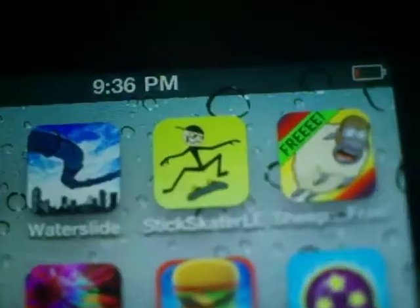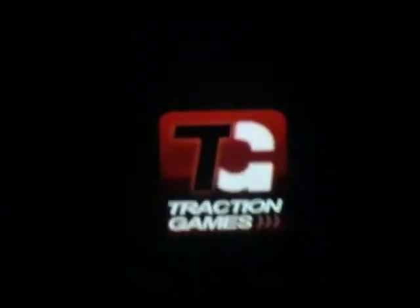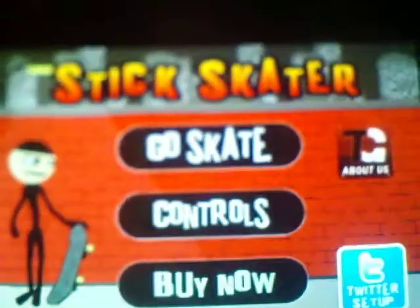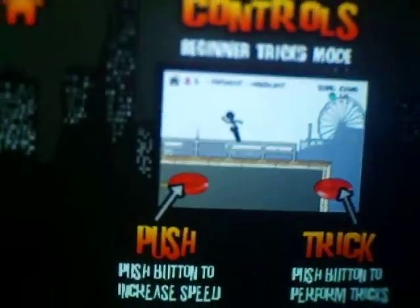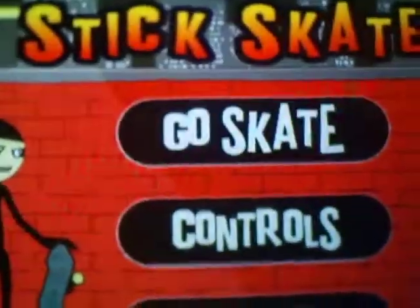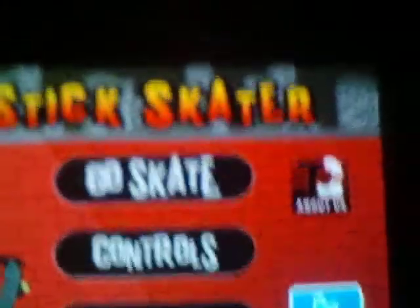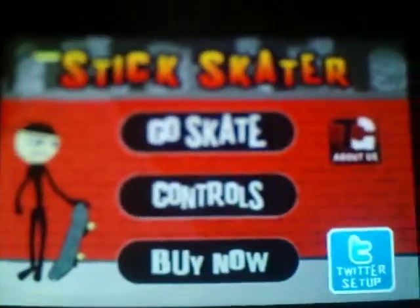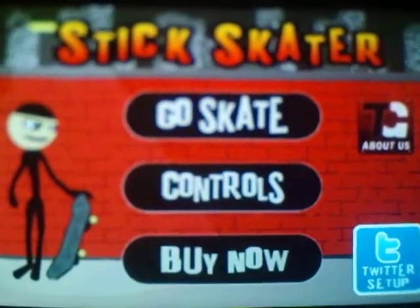Stick Skater — basically you grind and skate. You can go to the controls and it shows you how to do it. You can go to your home button. You can buy it, but I have the free version. Every app I'm going to show you is free, because why would you waste money on apps you're probably not even going to play most of the time?